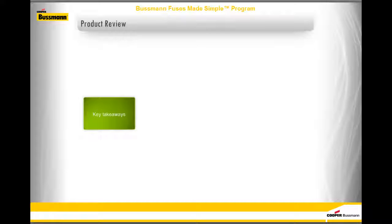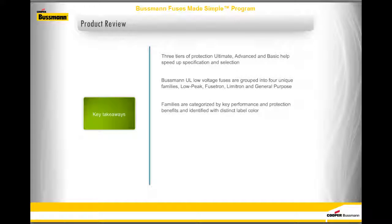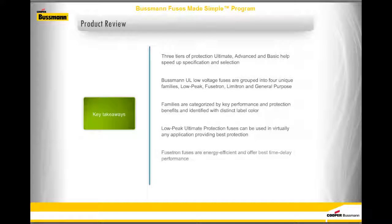You have come to the end of this module on the Bussman Fuses Made Simple program. Key takeaways: three tiers of protection — Ultimate, Advanced, and Basic — help speed up specification and selection. Bussman UL Low-Voltage Fuses are grouped into four unique families: Low Peak, Fusetron, Limitron, and General Purpose, each categorized by key performance and protection benefits and identified with a distinct label color. Low Peak fuses can be used in virtually any application, Fusetron fuses are energy efficient with best time delay performance, and Limitron fuses provide fast short-circuit protection.